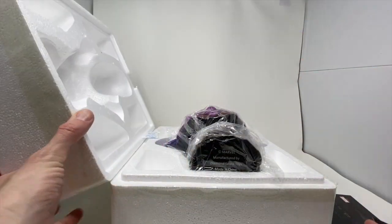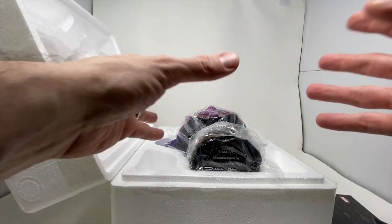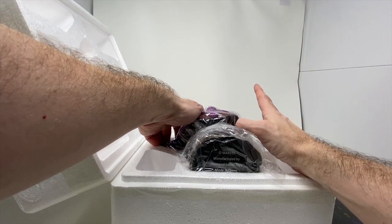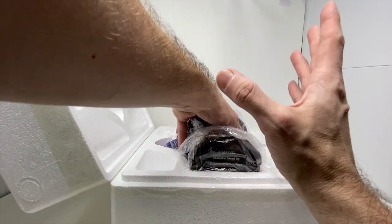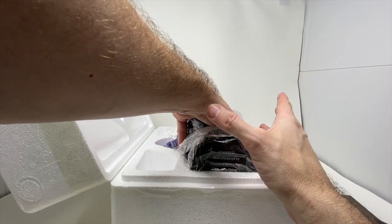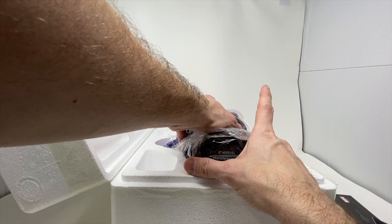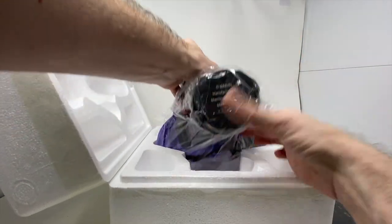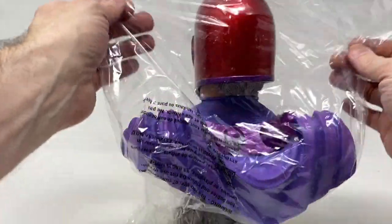Opening this up — as I said earlier, he is enormous and very heavy. We've done a couple of these busts before; we've really run the gauntlet of Marvel characters. Please check out our reviews — Black Panther and the Incredible Hulk are our two great ones. I was never really sure if the tooth was chipped on the Hulk or not, but you can watch the video — I kind of liked that it was chipped.